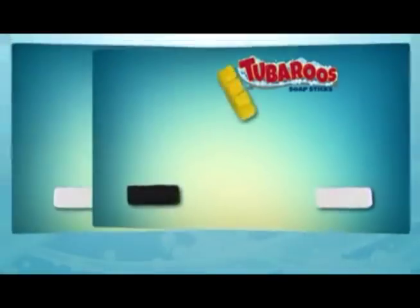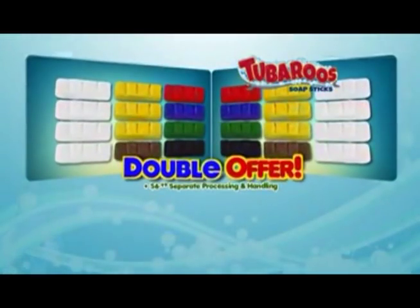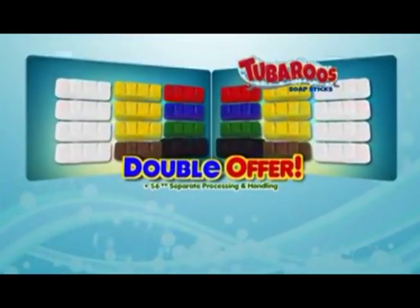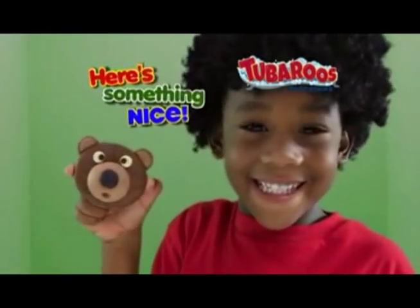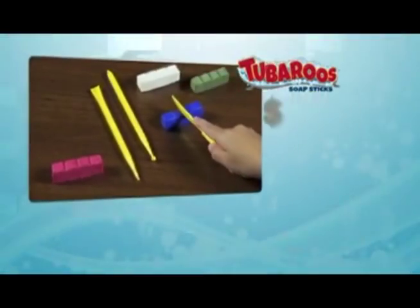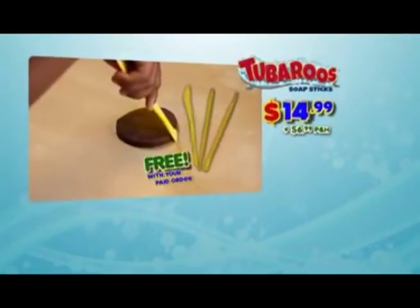And to make this offer really fun, we're going to give you another complete kit for processing and handling. That's 24 tub-a-roos soap sticks for one low price. And here's something nice — to make models that are really cool, we're going to give you these molding and shaping tools free with your paid order.